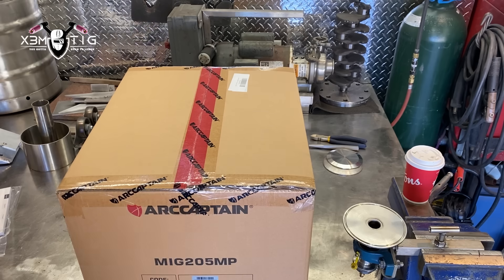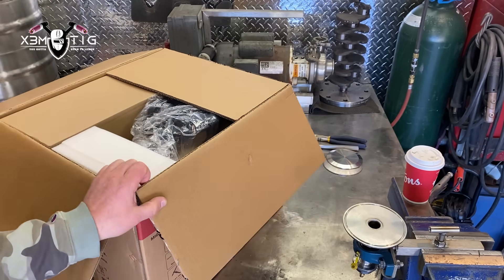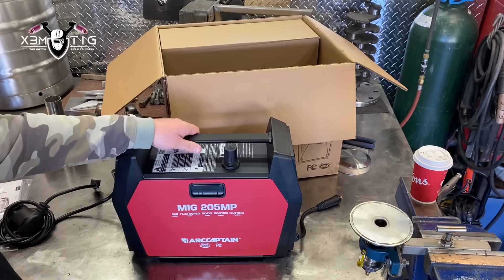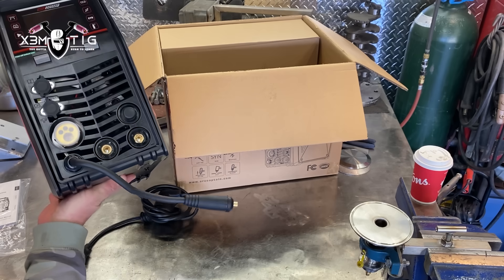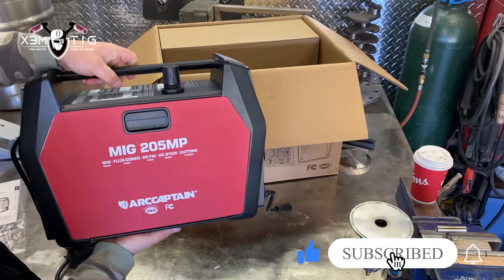Hey everyone and welcome to the Serium TIG channel. For today's video I'm going to show you from Arc Captain this new Pro Serial MIG 205 MP with advanced technology, perfect function and high performance, a pretty cool design, big white display, lots of functions here — I'm going to show you more in detail later.